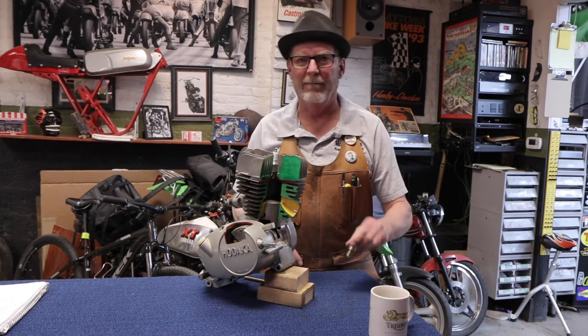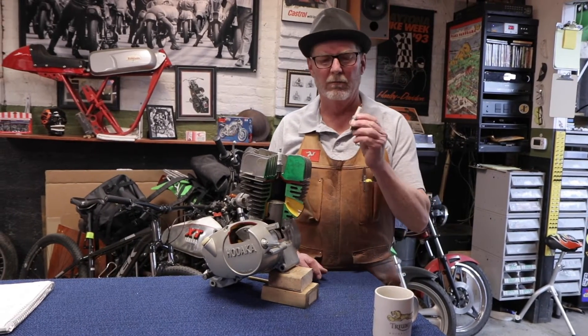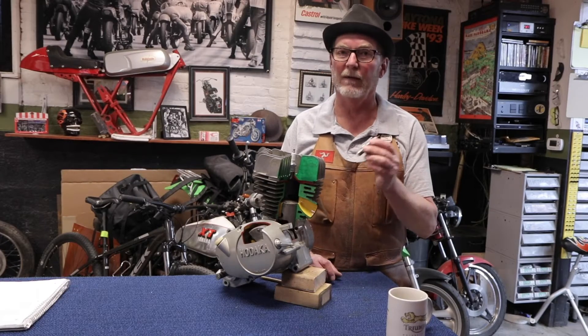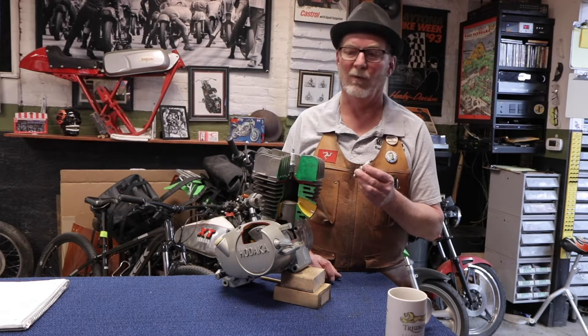Hi everyone. Today we are going to do spark plugs, the job that they perform in your engine, and the process involved in replacing them. So let's get to it.